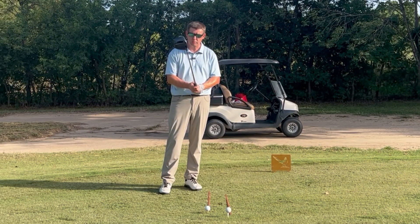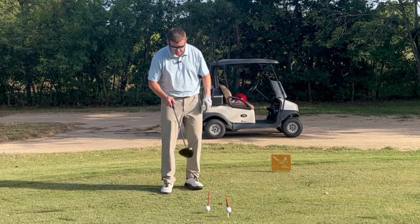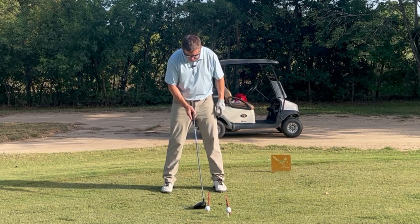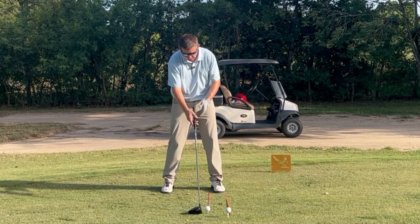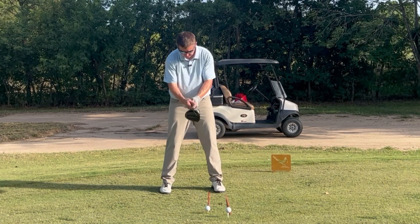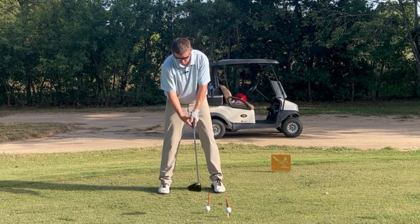The other shot you can work on with the driver to give yourself a little bit more control — almost like a go-to fairway finder, as they call it — is put the ball just a little bit back in your stance. Not a lot, maybe like a club head back of normal. Put it a little further back in your stance and grip down on the club an inch and a half or so, making the driver shaft shorter.